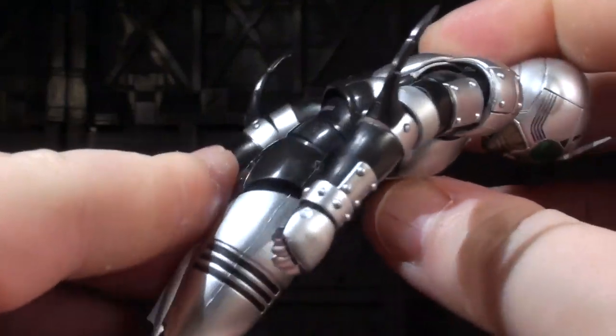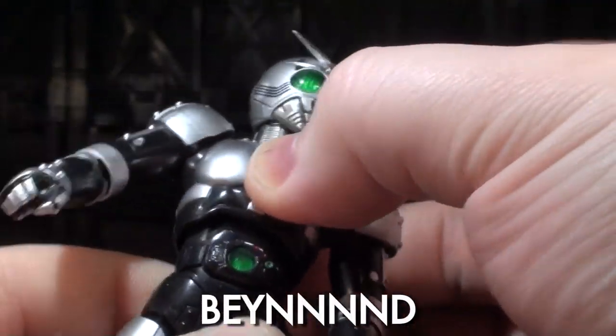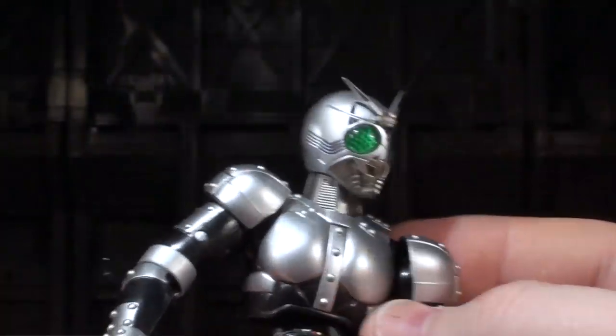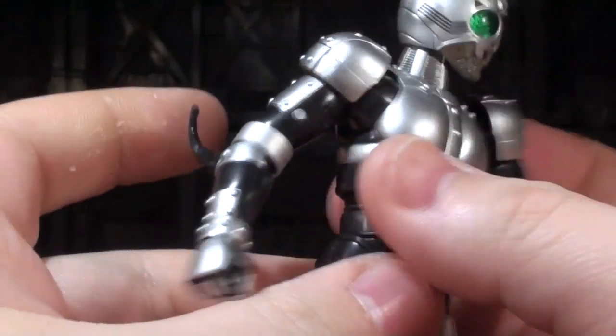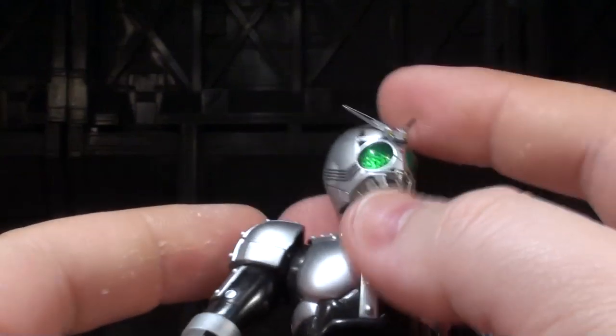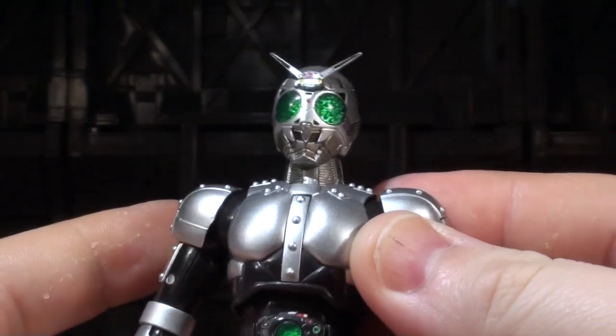Just check out how far forward and backwards this guy can bend! It feels good. Nothing really turns all the way, but due to the simultaneous turning of multiple pieces, he can basically bend his waist left and right as far as he needs to go, and in a way that looks super cool and natural for a guy who is basically a giant robot bug man.